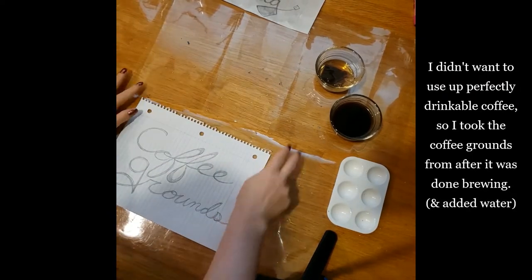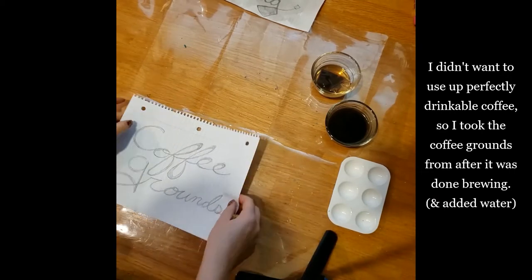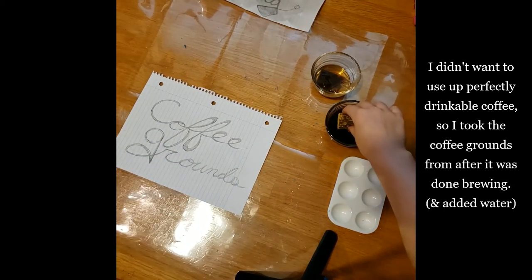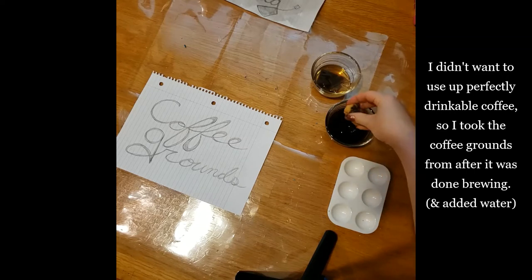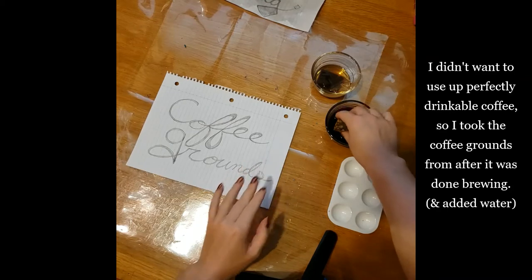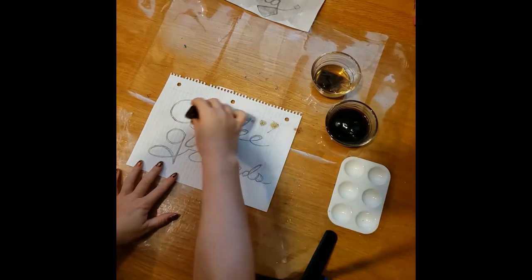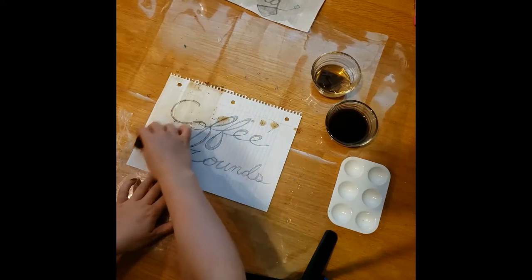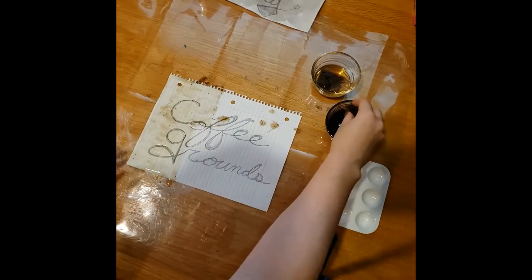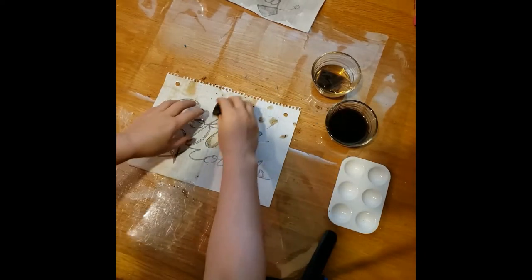Now let's try coffee. I didn't want to use up perfectly drinkable coffee, so I took the coffee grounds after I was done brewing — you can't really brew from that anymore, it tastes super gross. This is looking a lot more promising. I didn't filter out the coffee grounds, but once it dries, I'm expecting I'll just be able to brush those right off.